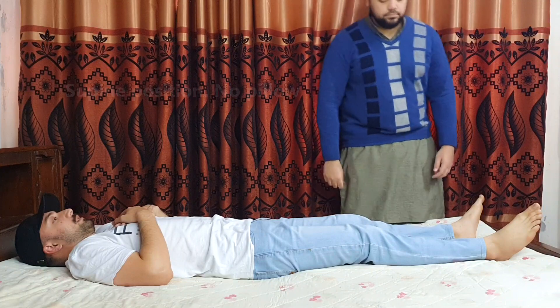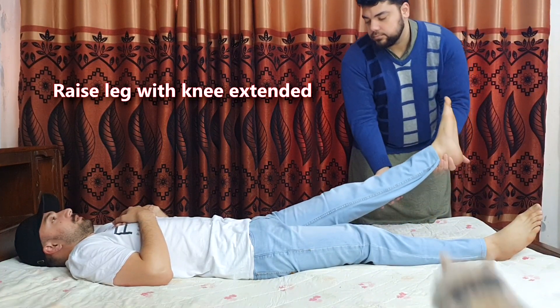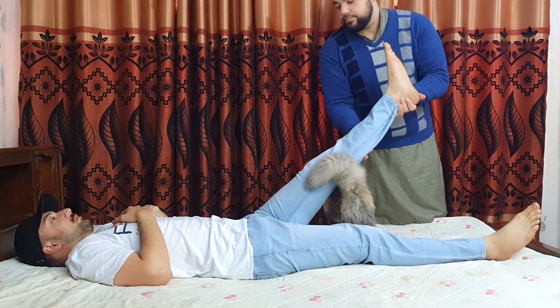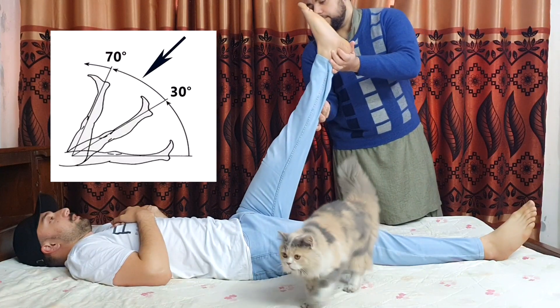Ask the patient to lie in the supine position without any pillow. Raise the leg of the patient slowly while keeping the knee joint extended. If the patient has any nerve root irritation present, he will experience pain between 30 and 70 degrees angle of the leg.